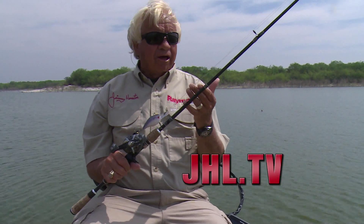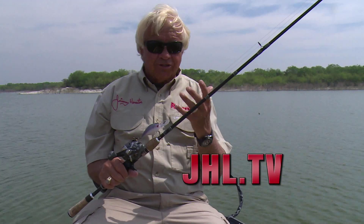Crankbait fishing is dynamite, and one of the key things to remember is your line size. I've got 14-pound test high-seas Grand Slam on, and the only reason I've got that big a line is the fact that there's big fish here. You could catch an 8, 10, 12, or even a 15-pound bass. You're going to get more bites if you move down to 10 or 12-pound test because you're getting more depth.